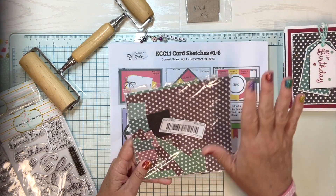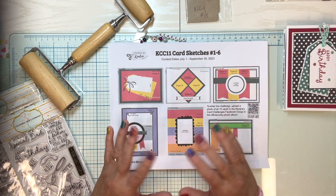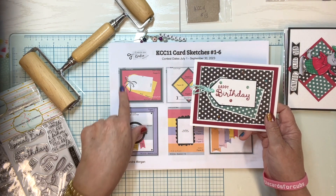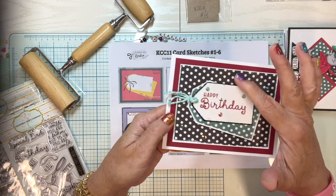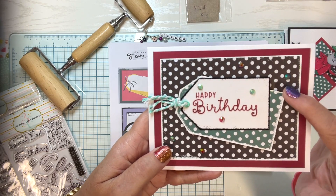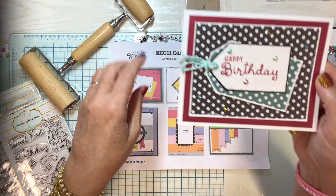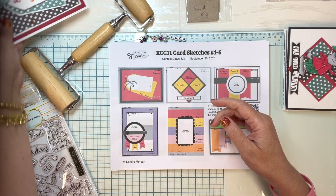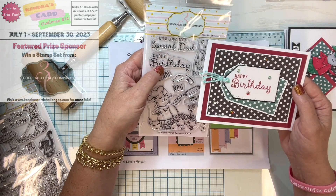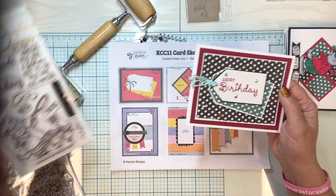My goal with using the more neutral patterned paper for August was to make cards that weren't gender-specific — just fun all-occasion cards. Card number one is a very simple happy birthday card with a little bit of bling and sparkle using paper A and paper B. I did a little heat embossing around the edges to make them pop, then some baker's twine for the bow. The sentiment is from Colorado Craft Company, who also donated a prize for Kinder's Card Challenge.